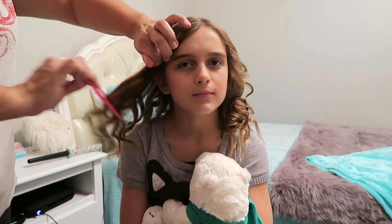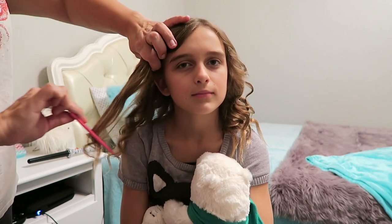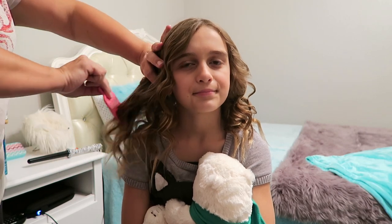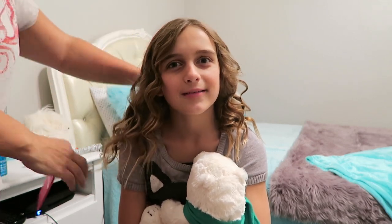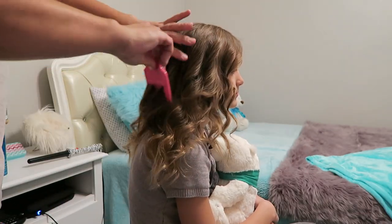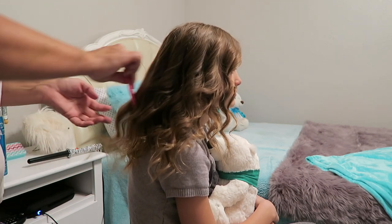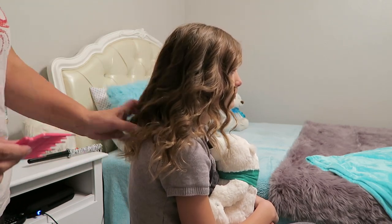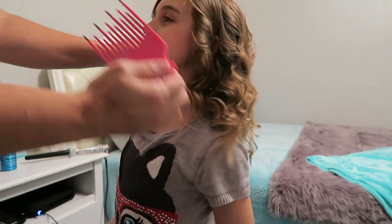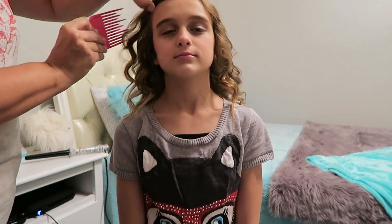I don't start way up at the top, just more like halfway through the length — I kind of just comb it out a little bit. Just so the curls don't look too tight and put together, you kind of want it to be a little bit looser. In the front you basically just want to make sure it's all blended really well.